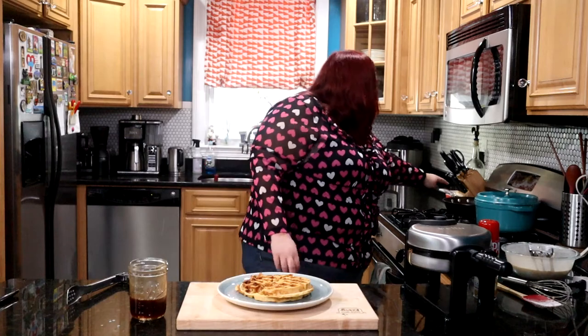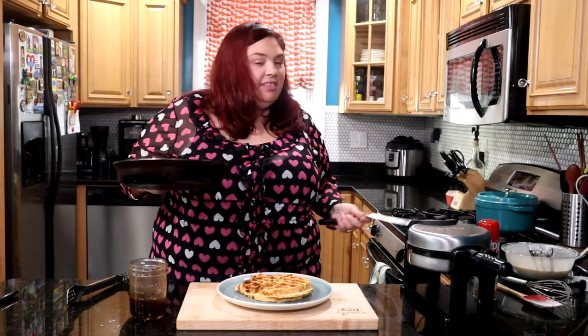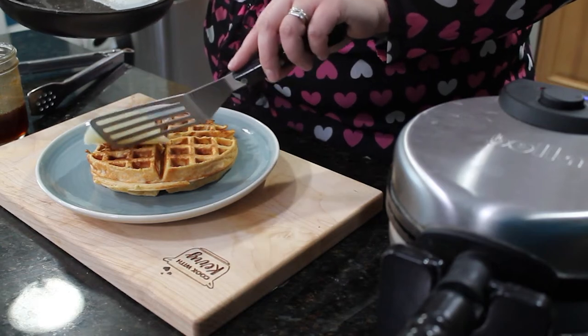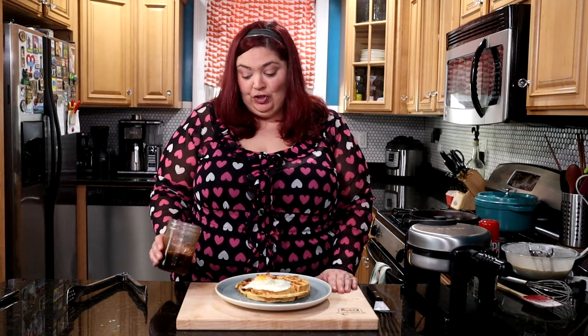We're going to top it with one of our eggs, and for a lunch-size portion I'll probably split this in half — we'll each get half a waffle. This batter you can put in the fridge and it'll last several days, or go ahead and cook them all up in the waffle maker and put them in the fridge for the weekend or in the freezer so you have ham and cheese waffles anytime you want. Now let's talk about our sriracha maple drizzle sauce.